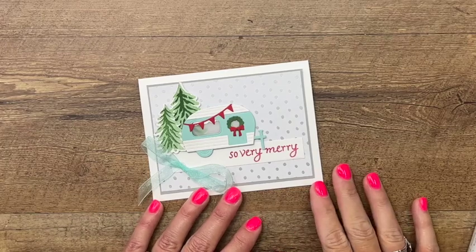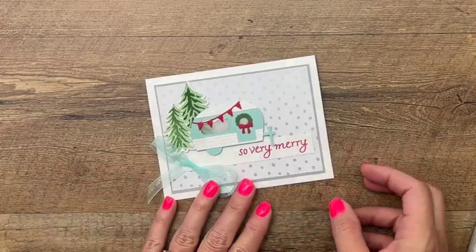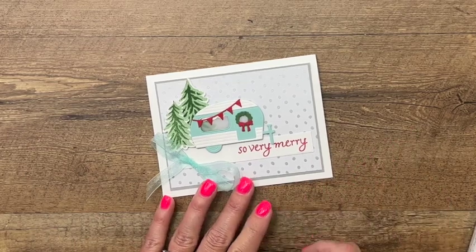Hey everybody, Erica Sirwin here from Pink Becker Designs. I'd like to show you some new products today from the Summer Celebration Catalog as well as our 2022 Holiday Catalog.